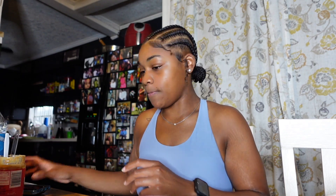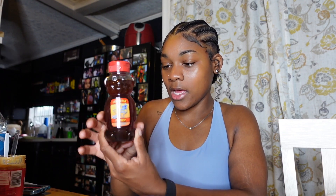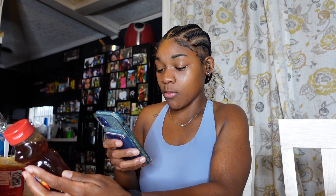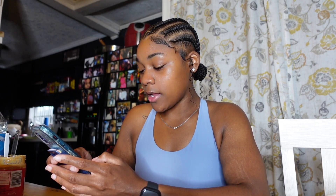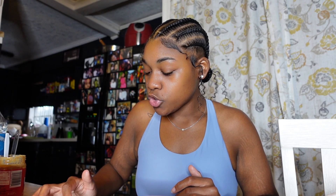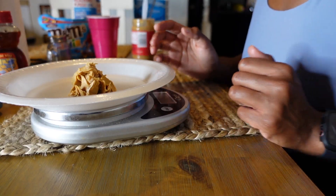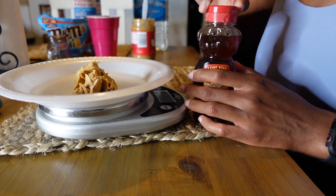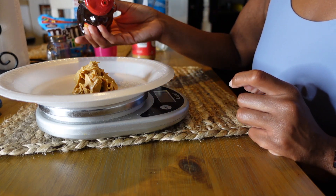Next up we're going to do honey. This Lone Star honey does not have nutrition facts on it, but that's okay because we're going to look it up. It does have a barcode so you go ahead and scan it. One tablespoon is 64 calories. We're not really sure what a tablespoon looks like, so we go into grams — around 20 grams is one tablespoon of honey. Now I'm going to show you what 20 grams of honey looks like on the food scale.